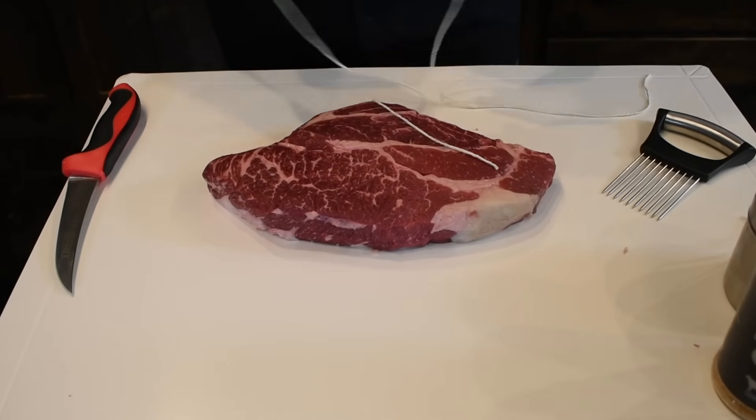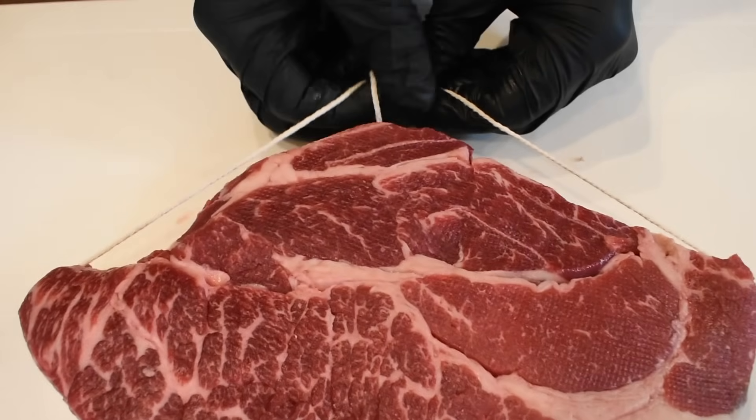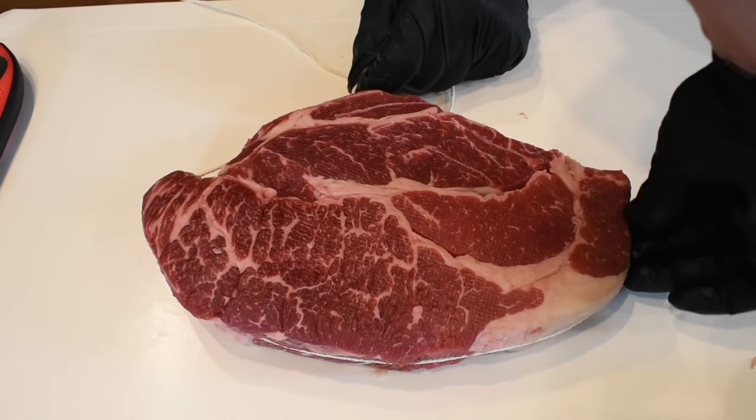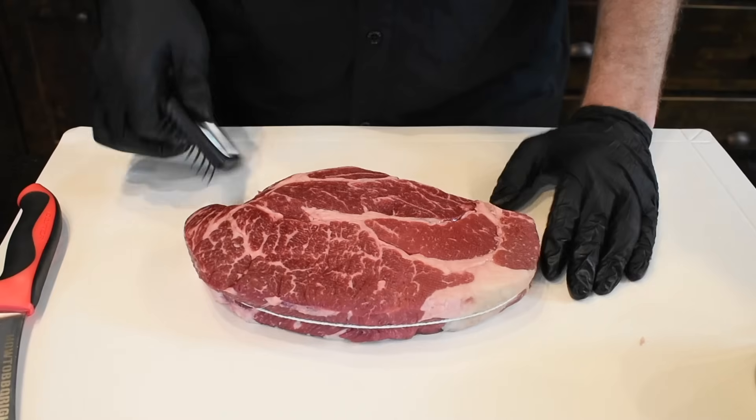I'm going to get some butcher's twine cut, and then we're just going to tie it. All you're going to do is center your twine right across the middle, bring it around, and just do a simple double knot. You may have to adjust your string so it doesn't curl up on you, and we'll pull it pretty snug and get the knot tied.